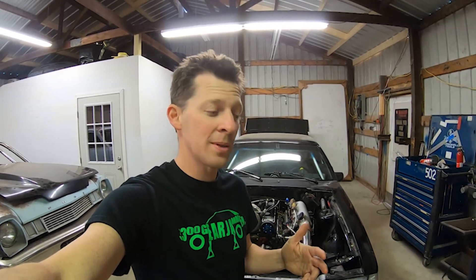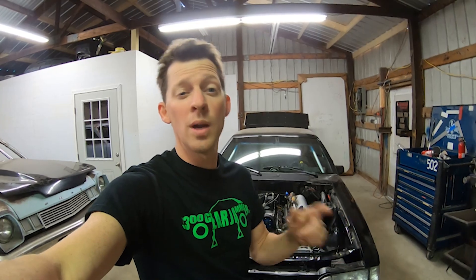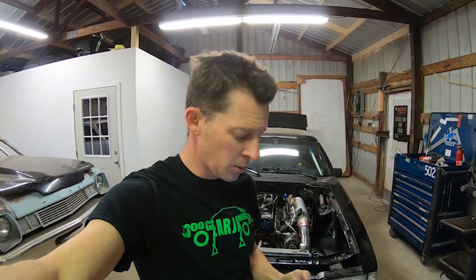Everything's pretty much done — we should be able to start it today. When I work through problems I always give it an extra day before I try to start it, just to make sure I haven't missed anything. In the last video I asked people to put their questions in the comments. Also, I've got t-shirts coming — check the store at gearjammershop.com, probably doing a pre-order on the next bunch.